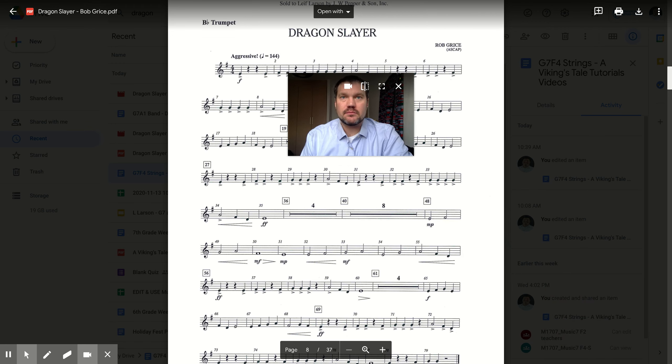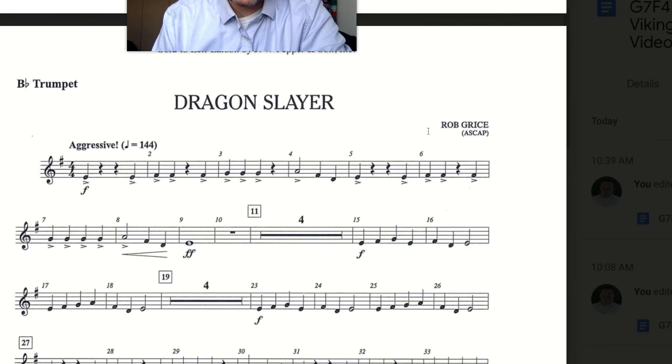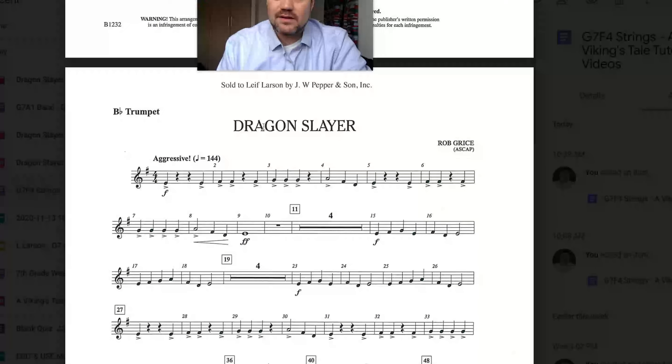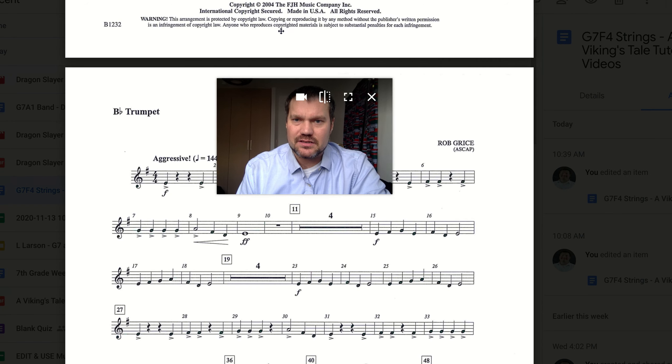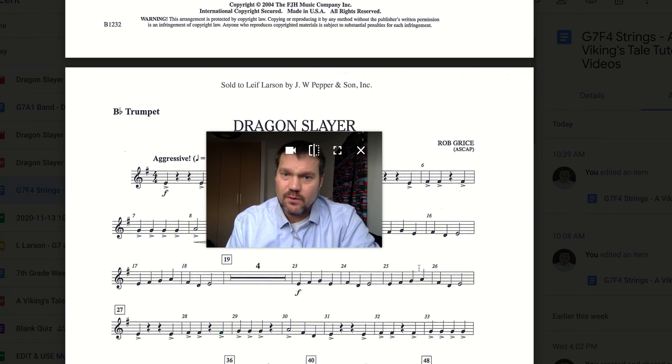Hey there trumpet players, welcome to the next section of our song Dragon Slayer. We're going to be looking at measures 19 to 27, and in this case you have a little bit easier section in the fact that we only play for four measures of that. We're going to really be focusing on four measures: 23, 24, 25, and 26.